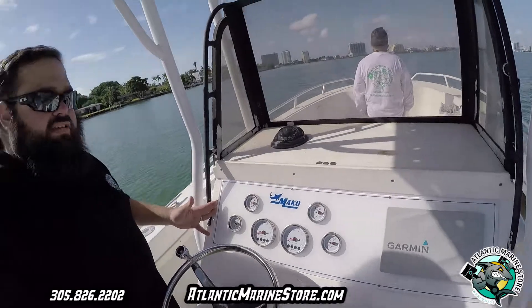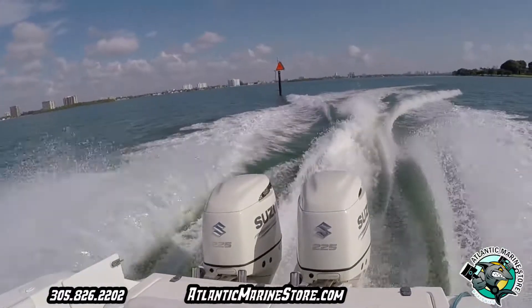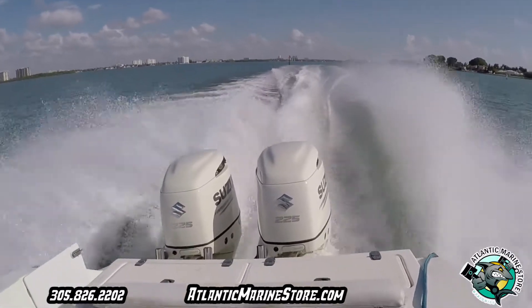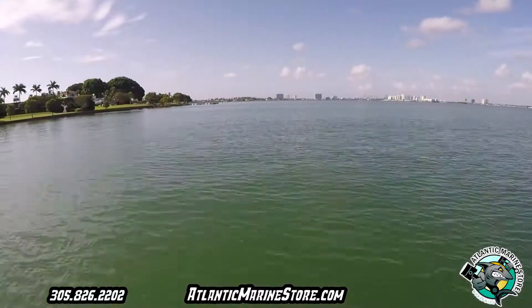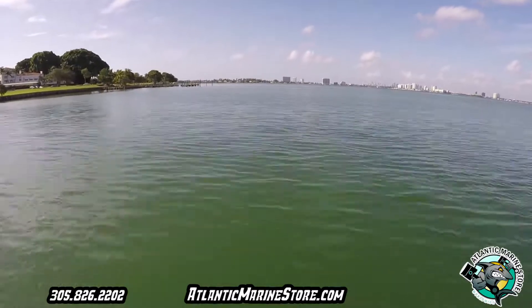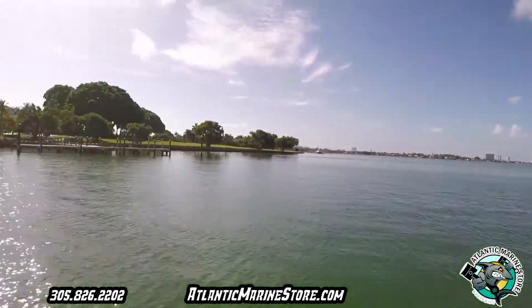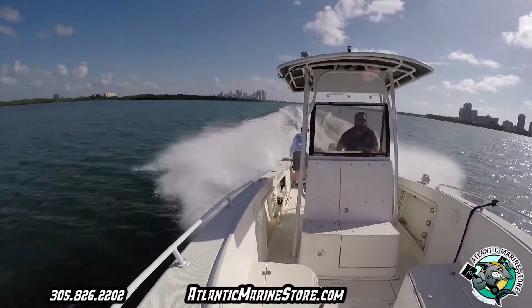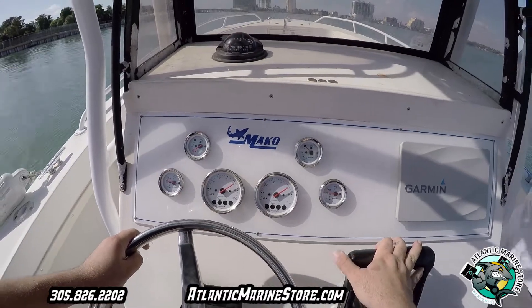Visit our website AtlanticMarineStore.com, give us a call at 305-826-2202. Download the link below. Have a great day, and we will see you next time!